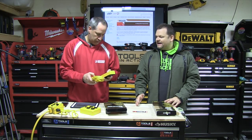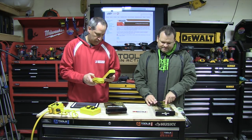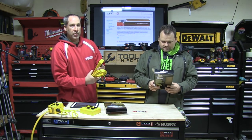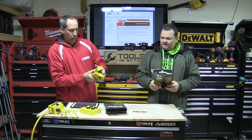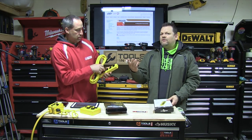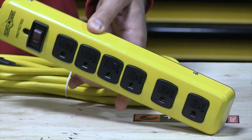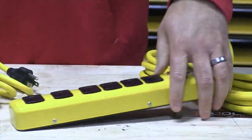It protects against surges. Why does it say two spaced outlets? Sometimes you get those big prongs — power supplies — and I hate those things. 15-amp circuit breaker, you guys. This one's got a 4-foot cord on it.